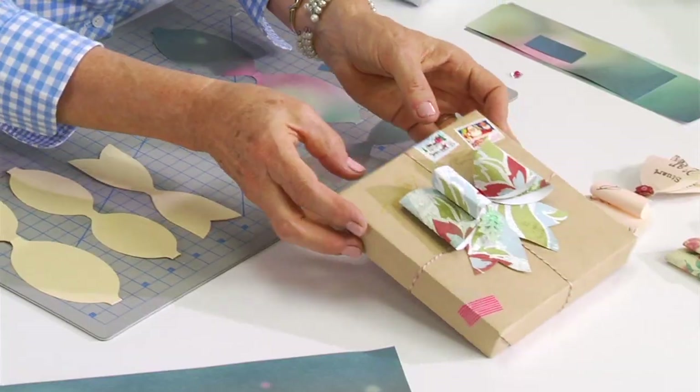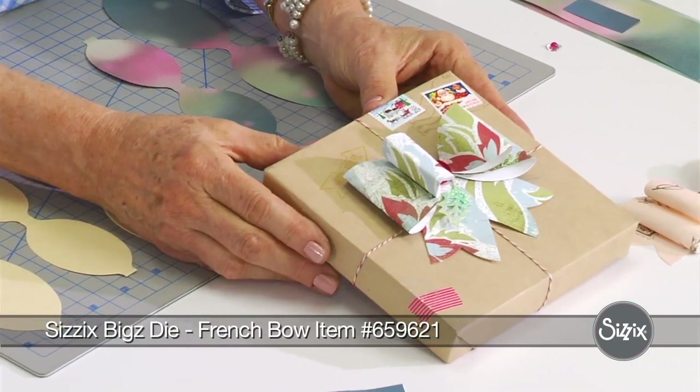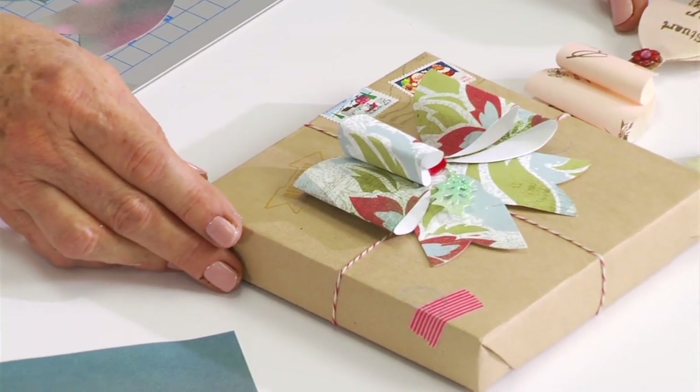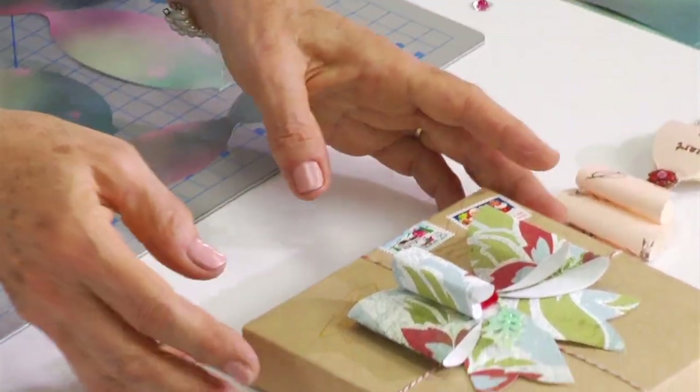So I'm going to use my French bow die for Sizzix, and the bow is really wonderful because you can use it in so many different ways. You can use all kinds of different decorative papers — Christmas paper, birthday paper — and make it look really different. You could do a cute little bow for Father's Day; it looks like a little bow tie.